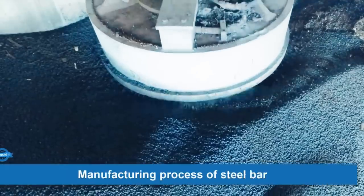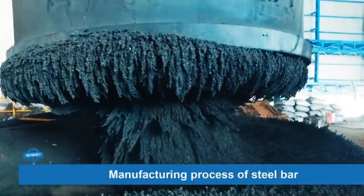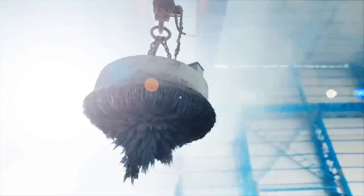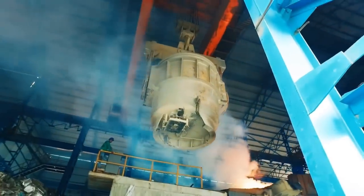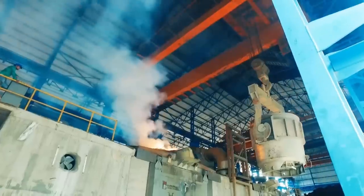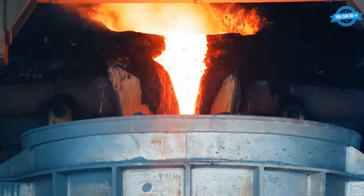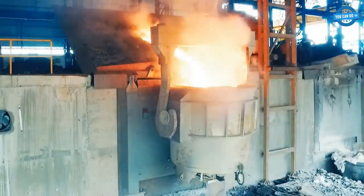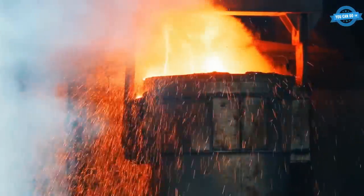The first step in the manufacturing process is heating the steel. Tata Steel UK Ltd produces steel in the form of blooms, which are heated in soaking pits. The blooms are brought on flats from the caster and set into the soaking bay in an area predetermined by the soaking controller. They are then picked up by the VIC crane and charged into the soaking pit according to the instructions given by the soaking controller. Blooms are heated in the pits and then soaked at a temperature and time determined by their quality.